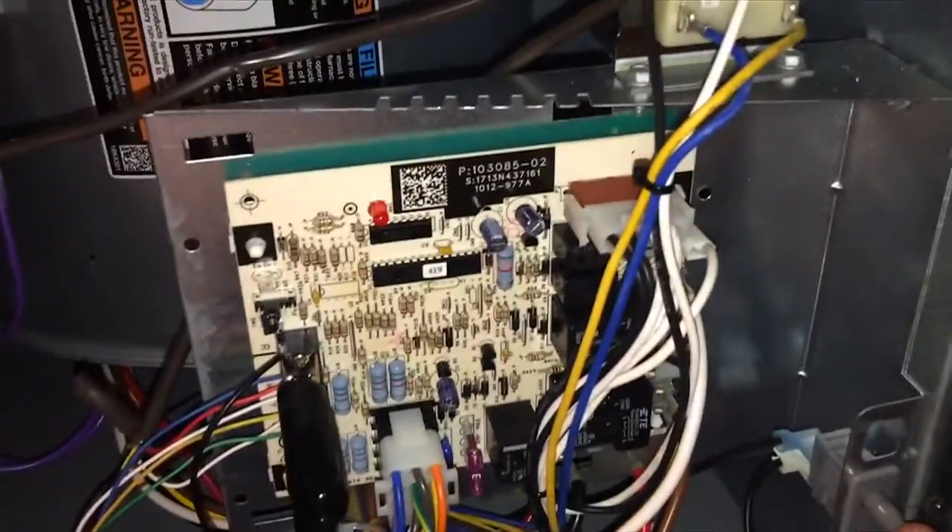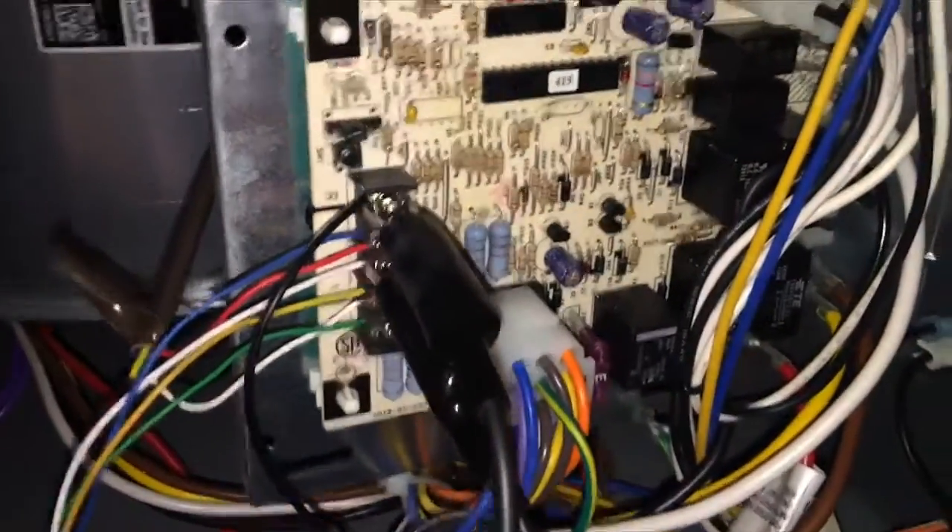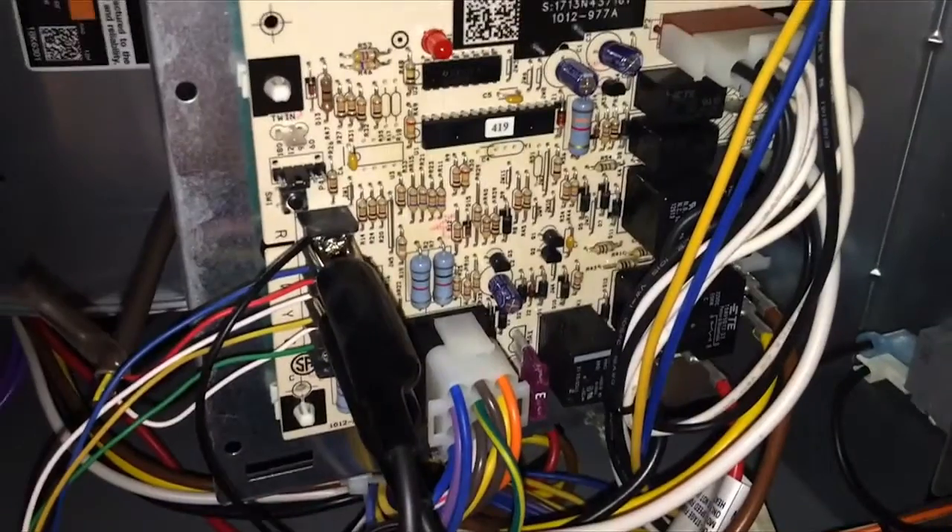Here we are, we're going to test out a furnace. We'll put our jumpers on the R terminal and the W terminal — the W's for heating. We're going to check our sequence of operation.